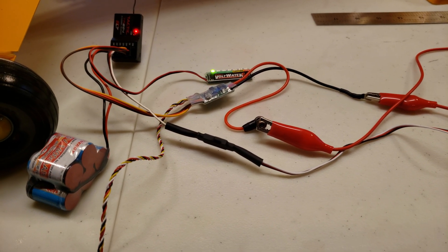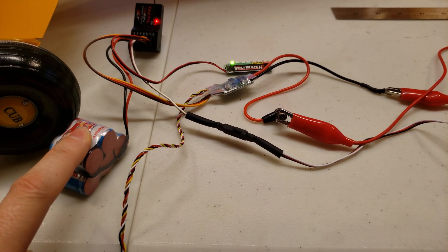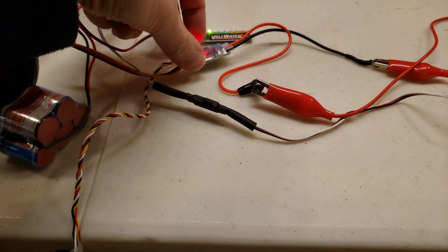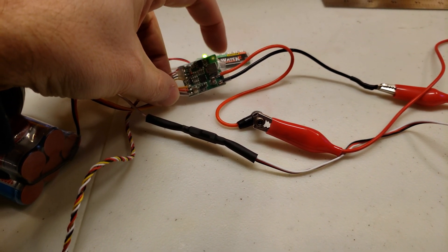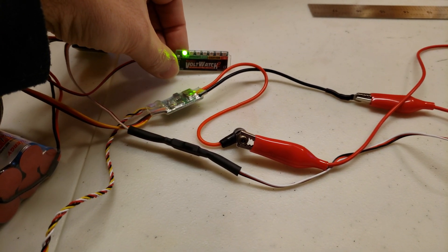This is the onboard glow plug igniter test. We've got our 6 volt receiver battery, receiver. This is the onboard glow plug driver. This is just a volt watch to see the voltage drop.